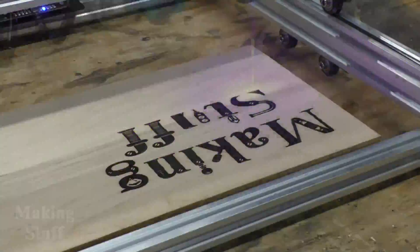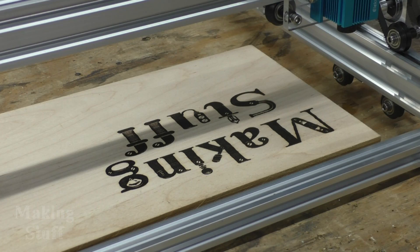If you'd like to pick up one of these laser engravers for yourself, there are links in the description of this video. I hope you liked the video — if you did, please give me that big thumbs up. And if you aren't a subscriber, please consider subscribing and ringing that bell so you don't miss any upcoming Making Stuff videos. Thanks for watching.